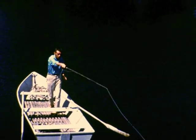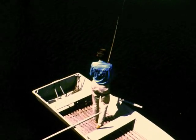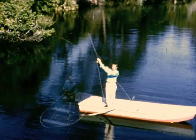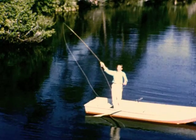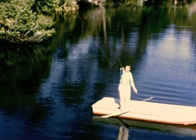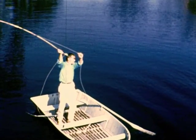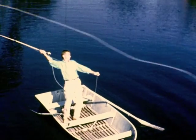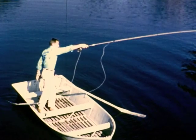Here is the double-haul cast technique viewed from three different angles. And now in slow motion, it is easy to follow the line back and forth under the rhythmic power drives of the slender fly rod. The final push shoots the line to the target. A side view. This double-haul technique adds yards and yards and yards of distance.